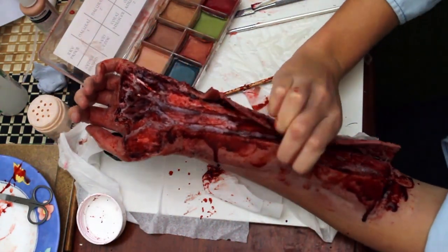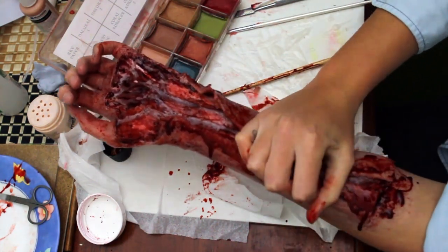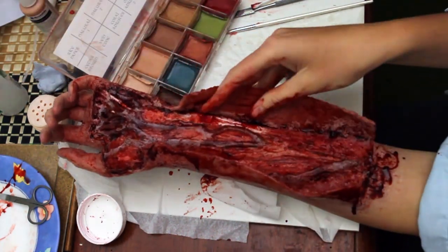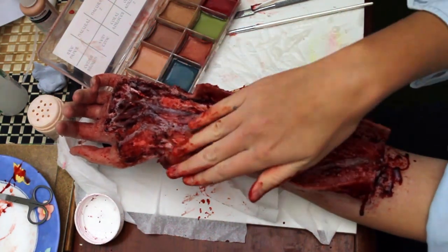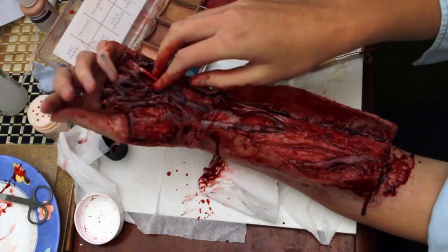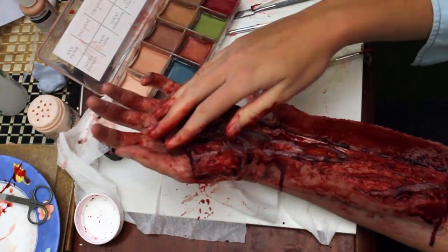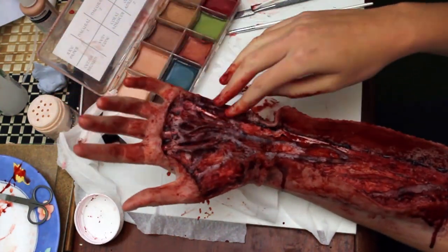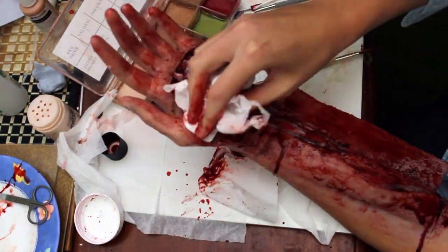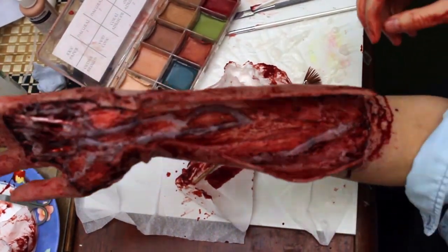It doesn't quite go back together again, but it's as close to going back together as possible. If you wanted to create this look with just the arm piece without the hand, you can do that by making the incision point towards the elbow the same as at the wrist, and cutting off or leaving out the hand part from the makeup. I decided to get a tissue and remove some more of that blood — it did get quite messy. And this is the finished look.